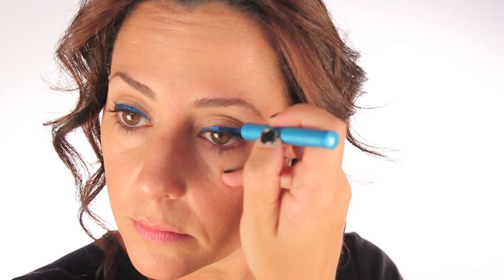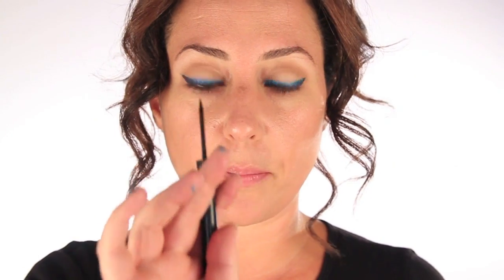Now I'm going to take a black Makeup Forever aqua liner and go right underneath. Then taking Scandalize Flex — this is the one I used in my last video, this is Rimmel — I'm going to put that on.